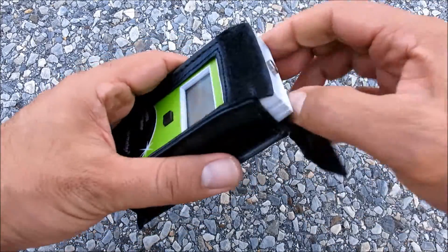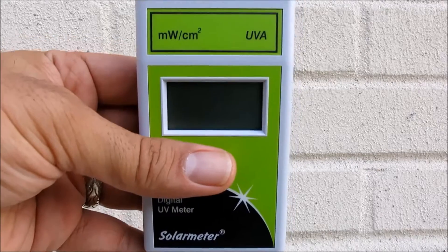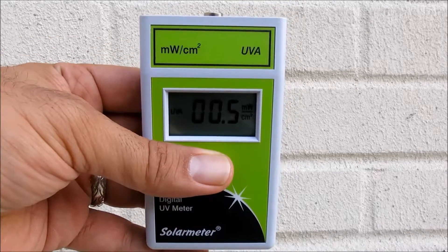And finally, simply press and hold the push-button switch on the front face of the unit, aim the sensor window on the top panel of the meter directly at the UV source, and note the reading on the 3.5-digit LCD display.